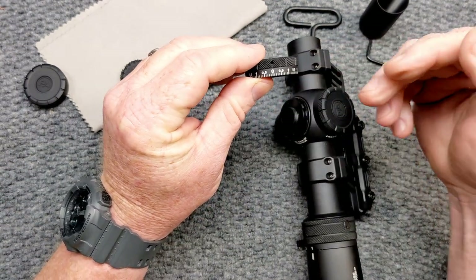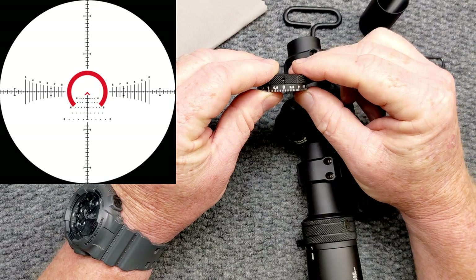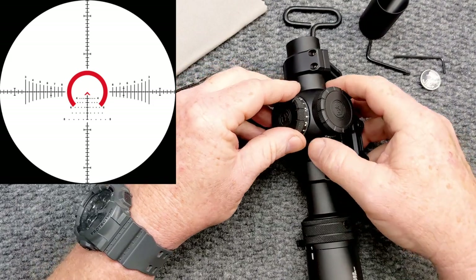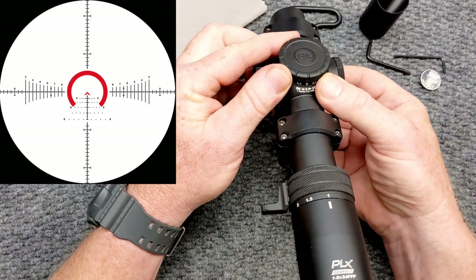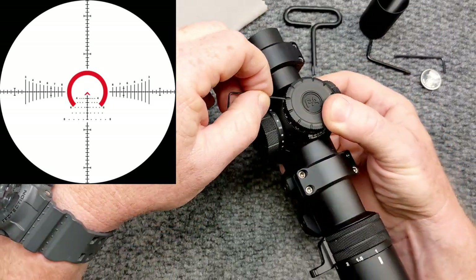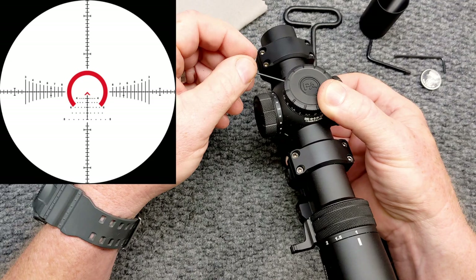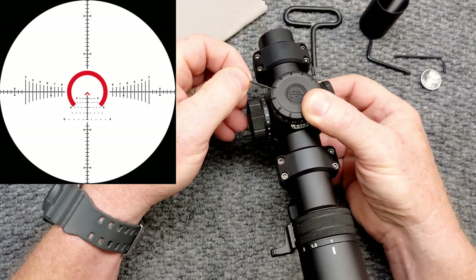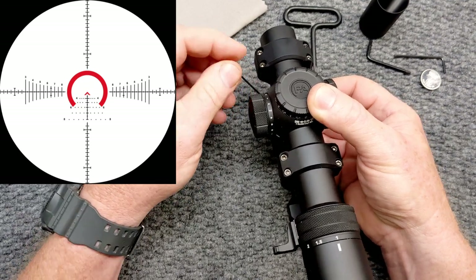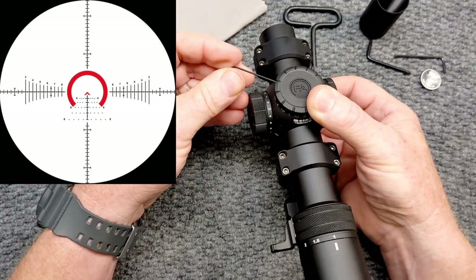The BDC set up with the ACSS reticle is set up in yards, but the adjustments are in mills. The cool thing about the reticle is that if you're a secondary shooter, you can use the reticle because you do have subtensions in mills. You can say, you see a splash, you miss, you need to adjust — go two tenths of a mil, three mils total. The total mill reading on the reticle is 24 mils left and right, or 48 total.